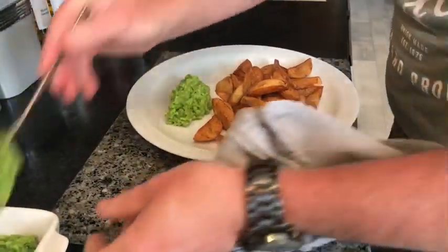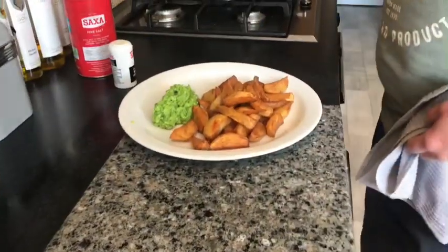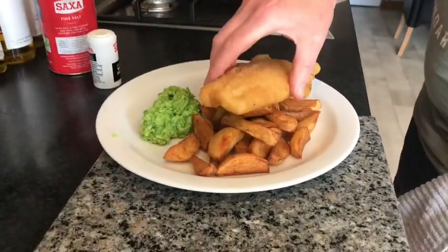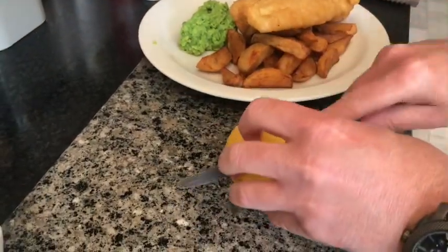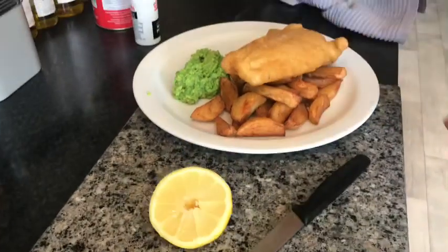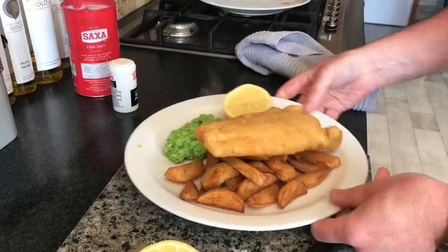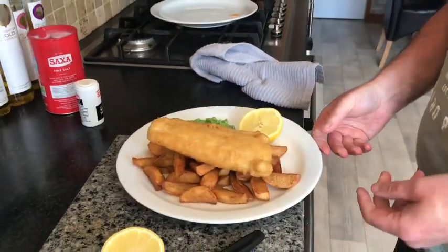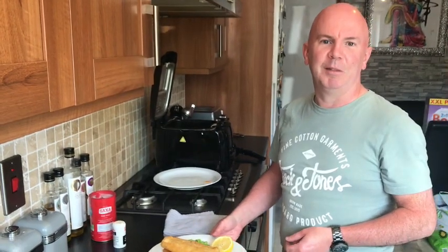Mushy peas on the side, a cod fillet, a wee wedge of lemon — and we're going to squeeze the lemon. And now you have it folks — it's our cod and chips with mushy peas. You can check out the rest of my recipes on my YouTube channel, The Isolated Chef. Thanks very much, bye!